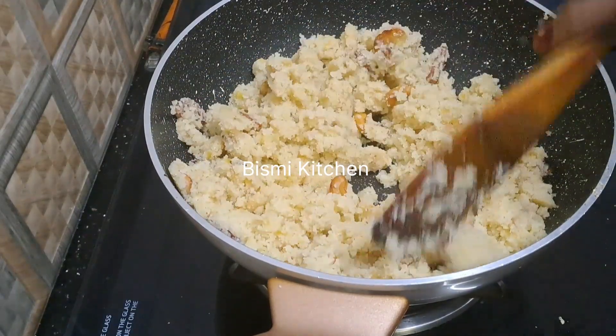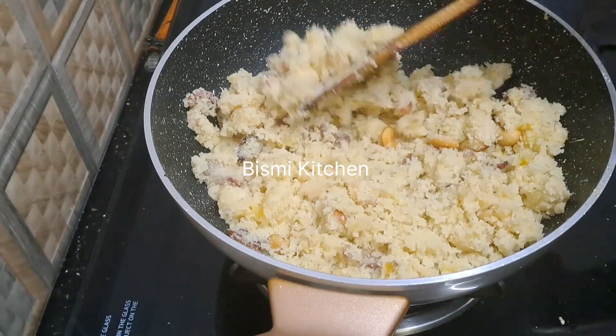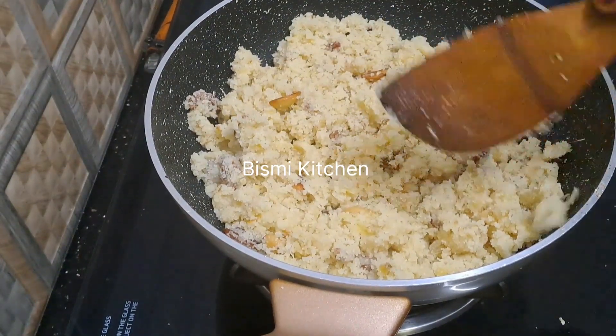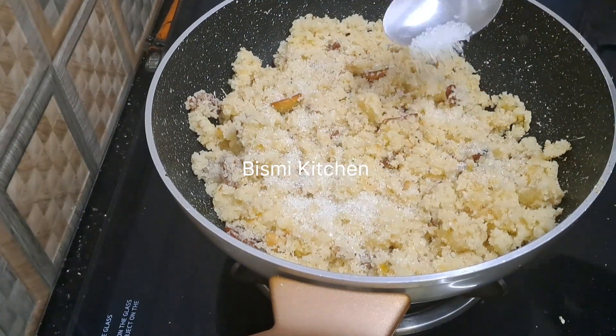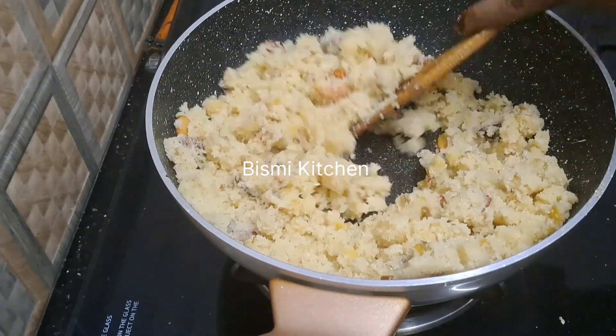You know, I like to make the excess line. If you want to make the excess line, I can paint it. 1 tablespoon of salt. Mix it well.